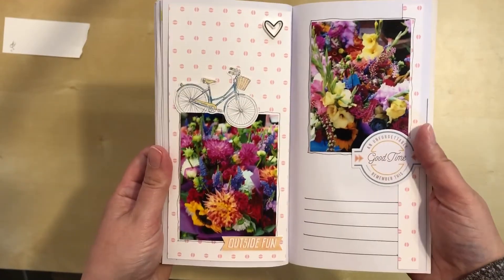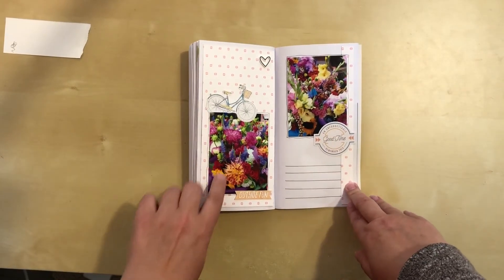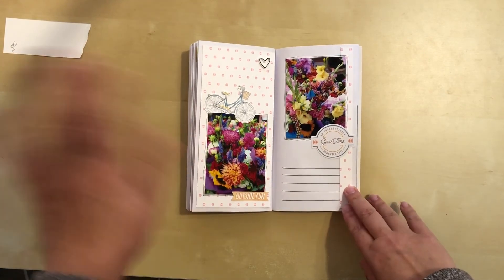With those added, I think this is done. Here's another layout completed - this is the last one from the farmers market. In my next video I'll be on to our next stop on the tour. Thanks for watching everyone.